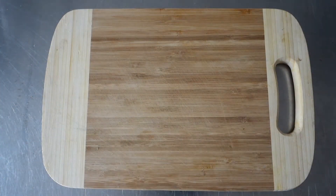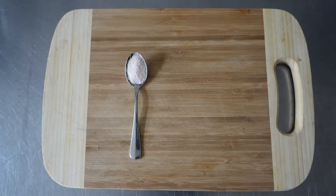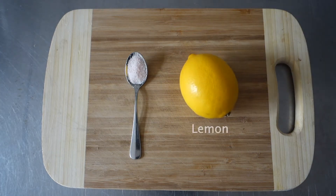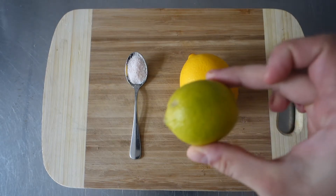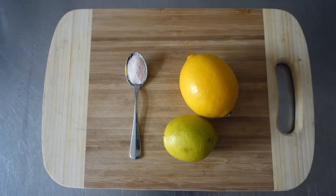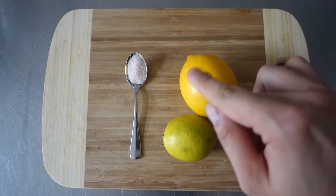So what do we need? We need salt. Get high quality salt like Himalaya salt or sea salt. And of course, a lemon. If you don't have a lemon, you can always go for a lime, but it has way less vitamin C and other nutrients. And since I have a lemon right here, I'm just gonna go for the lemon.